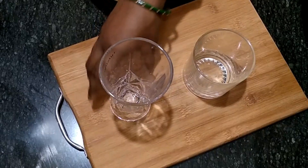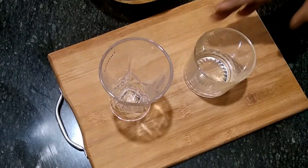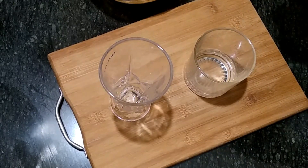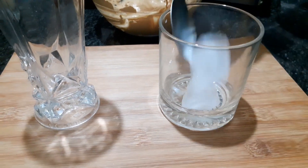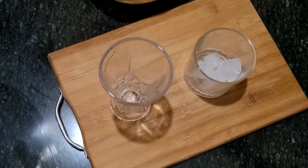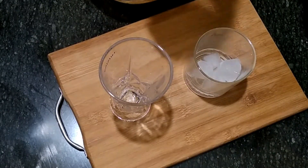Now I will serve the glass with chocolate syrup and prepare it. Now I will put the ice in first.